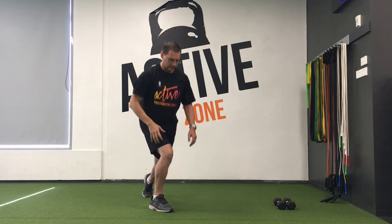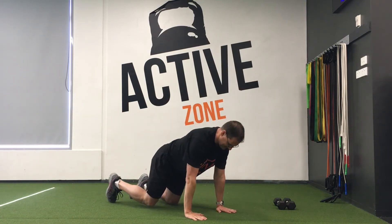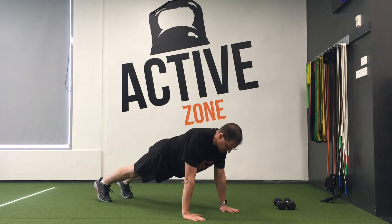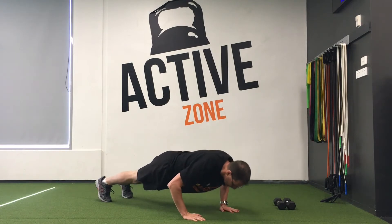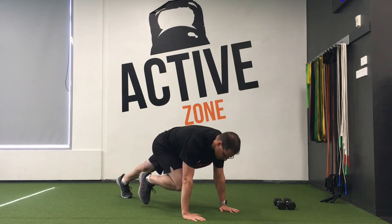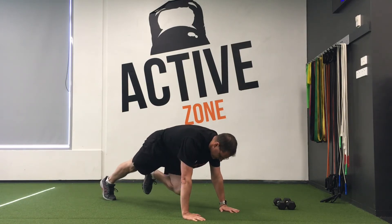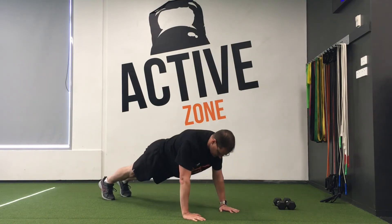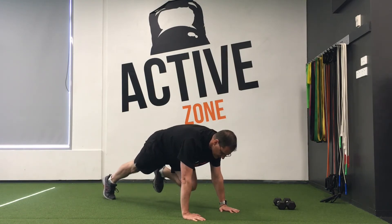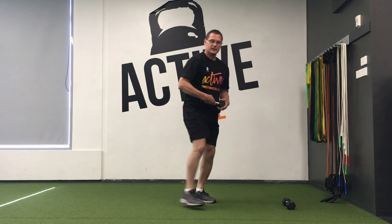Follow this with a mountain climber and push-up combo. Hands in line with the chest, maybe a little wider than shoulder width, in a good strong plank position. For the push-up, follow that with knee to chest — slow, controlled movement. Right, step back and lift — that's one, that's two. We aim to complete 10.